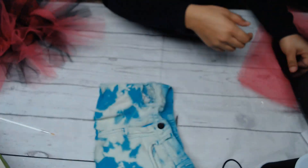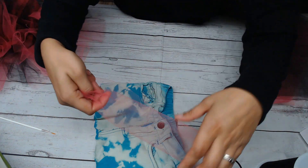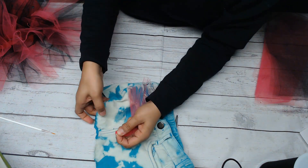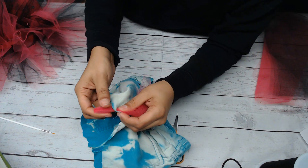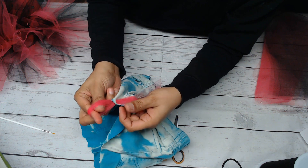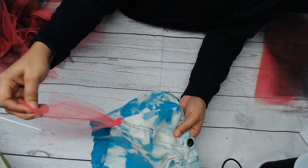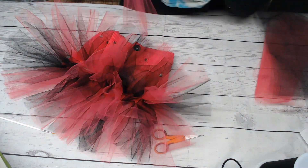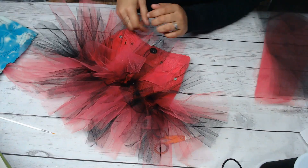Let me show you — I still have some pink tulle right here. You're going to take the tulle, fold it in half, take it through the hole, open it up, and once you open the loop you're just going to pull it through like that. Then you just do that all the way around until it looks so pretty and fluffy and full. You can do however many layers you want.